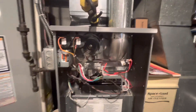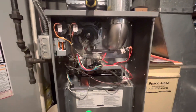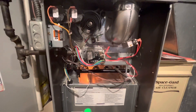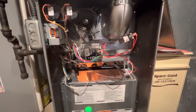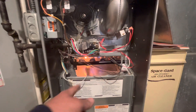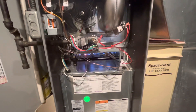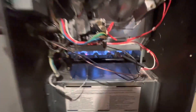Draft inducer. Inducing pressure switch. HSI — hot surface igniter. Gas valve will click. Flame sensor will sense flame. And your fan motor kicks on. Two-stage heating — this is nice.